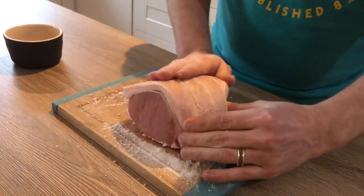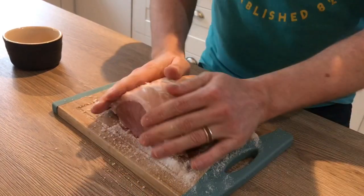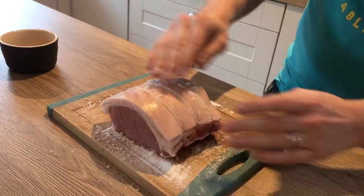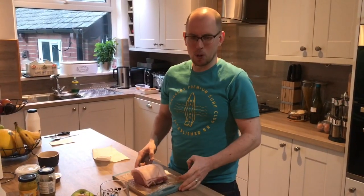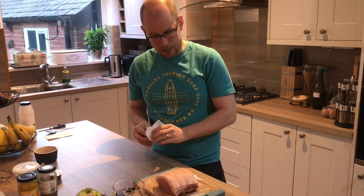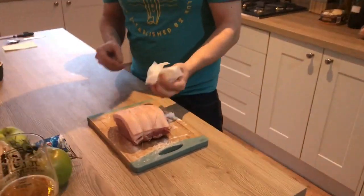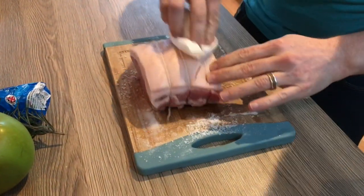Once you've rubbed that in all over, you're just going to let that sit at room temperature for about half an hour, just to give that salt time to work. Our pork has now been at room temperature for about 30 minutes, so we're going to remove all of that salt that we put on — just use some kitchen roll to get rid of it all.